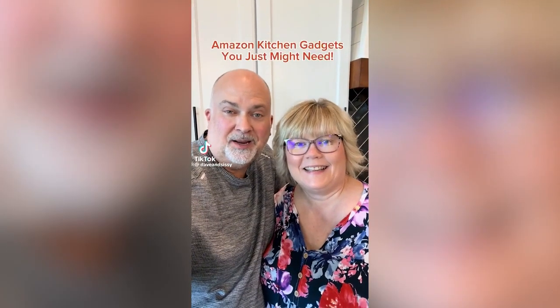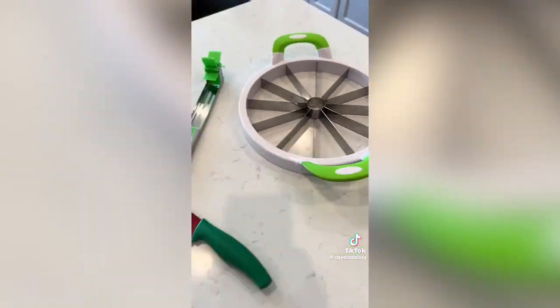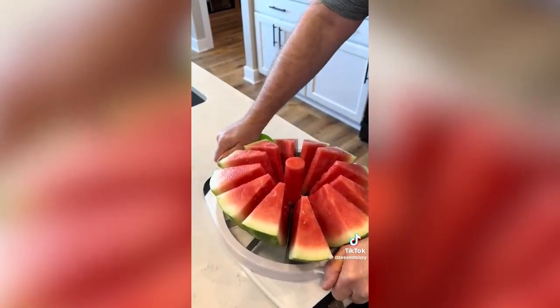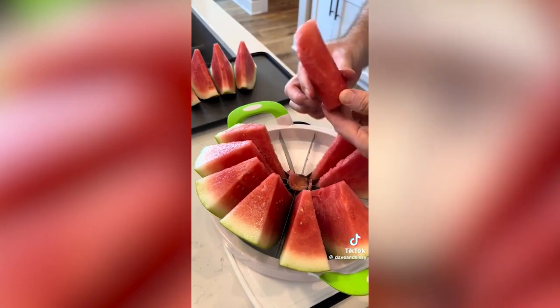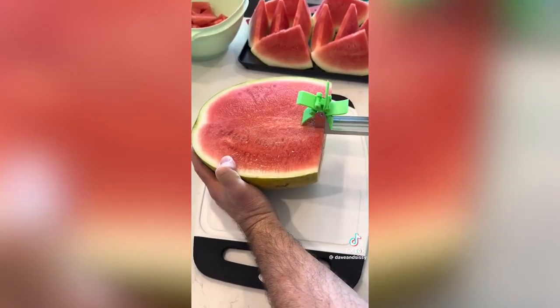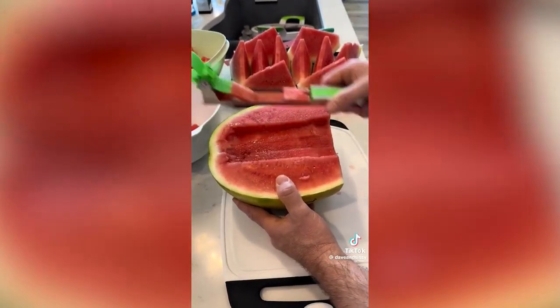Amazon products you just might need — who loves watermelon? We love watermelon, so we checked out some cutters. This first one is great and looks like an oversized apple slicer, perfect if you're looking for watermelon wedges — it makes quick work of it. This second watermelon slicer makes little cubes and worked just fine, but it was a little cumbersome, slow, and messier than the other options.